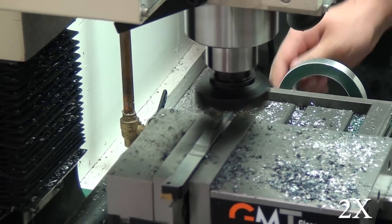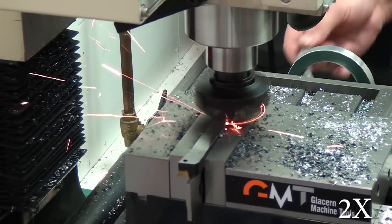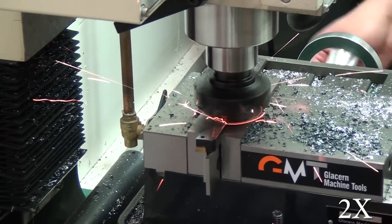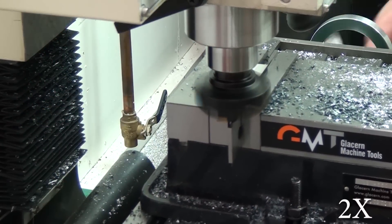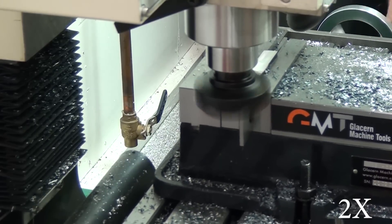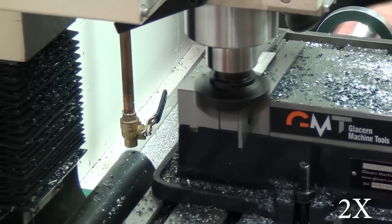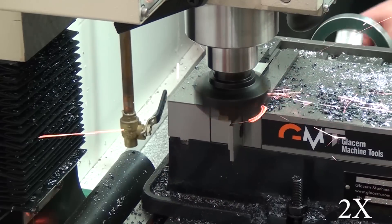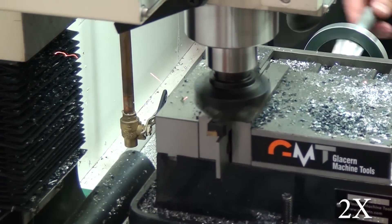The one regret I do have is that it's an R8 arbor for the R8 spindle, which obviously works, but down the road I plan on going with the Tormach style of tooling. I kind of wish I'd bought a face mill that didn't have an arbor, or at least had a removable one, so I could eventually use this face mill with Tormach style tooling. I guess I could try to chuck it up in my lathe and machine a three-quarter inch arbor, but I don't think I have the nerve for that — maybe I could outsource it. It seems awfully risky to me.